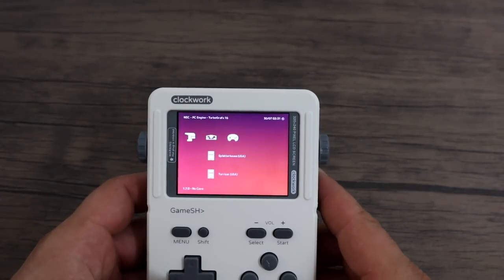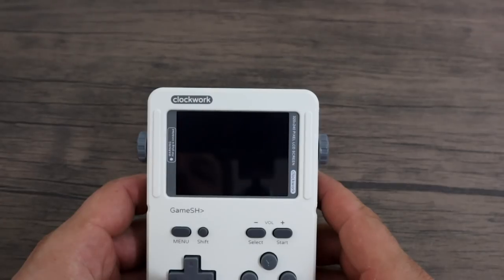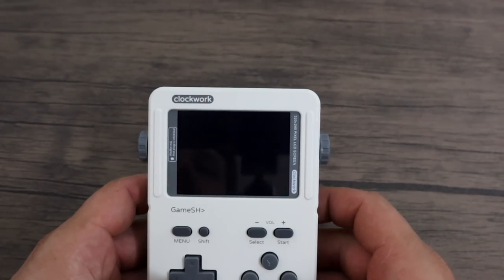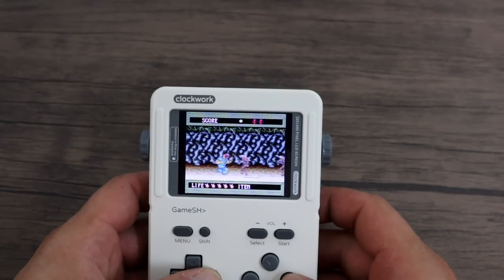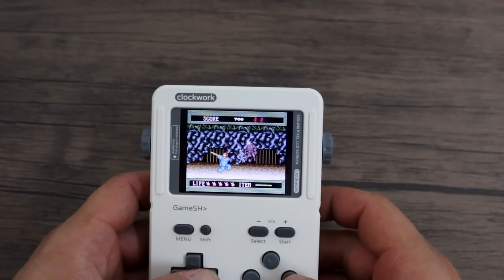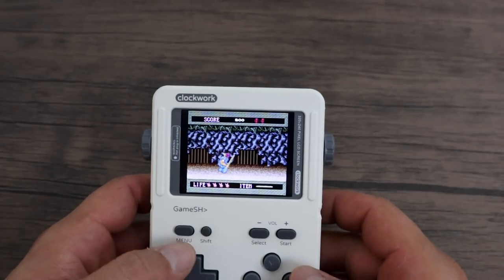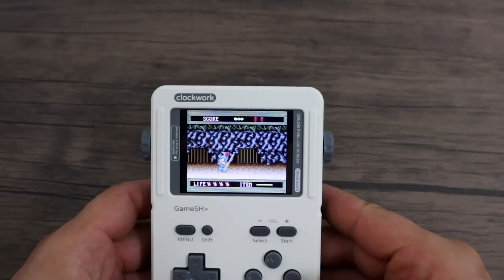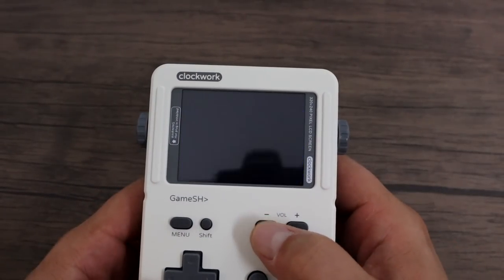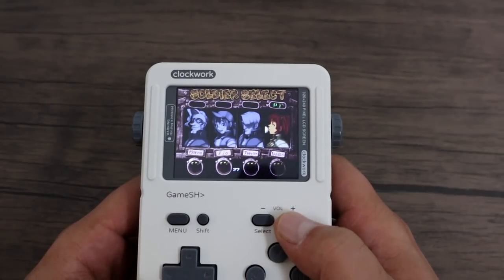I've installed some Sega Genesis games, some TurboGrafx-16 games, and some Neo Geo stuff. Going into TurboGrafx-16 to start Splatterhouse. If you've messed around with RetroArch you know there are a bunch of different cores — I've been testing to find the best ones for this system. For Sega Genesis I use PicoDrive, which works pretty well though I still get a couple of sound glitches here and there. The final emulator I'm testing is Neo Geo using Final Burn Alpha, running Metal Slug 4, my favorite Metal Slug game.